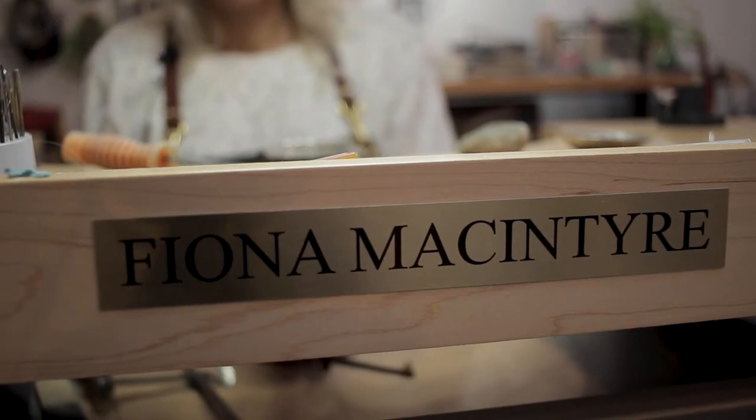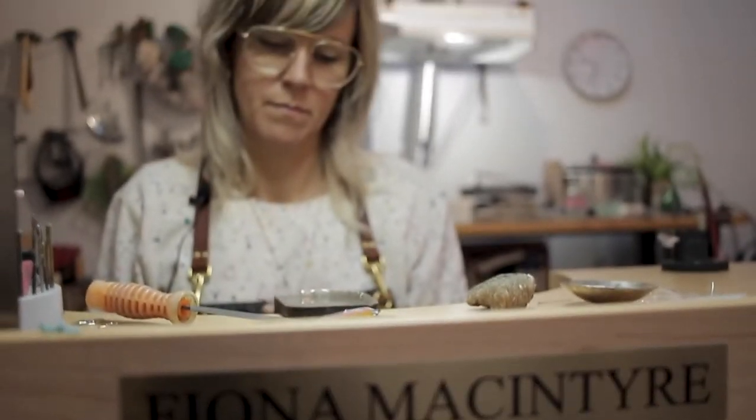Hello, good morning. My name is Fiona McIntyre. Welcome to my shop and studio. Come on in. I'm a silversmith and jewelry designer, and this is my studio.